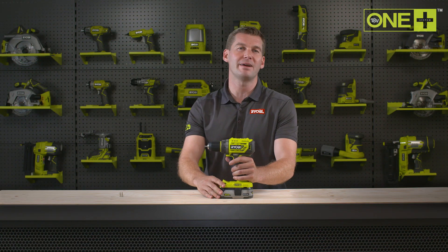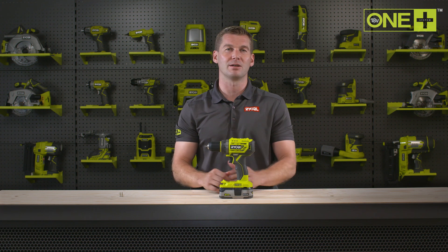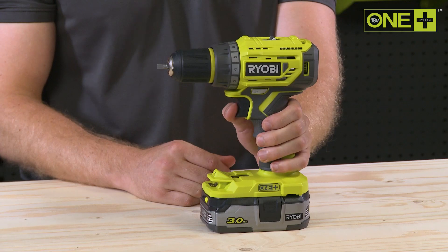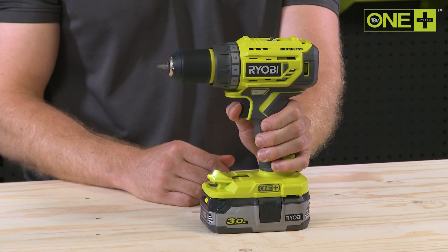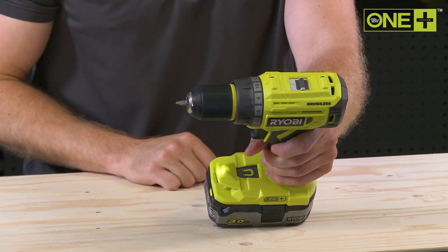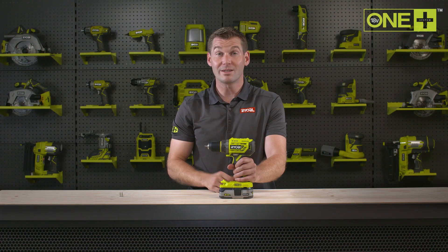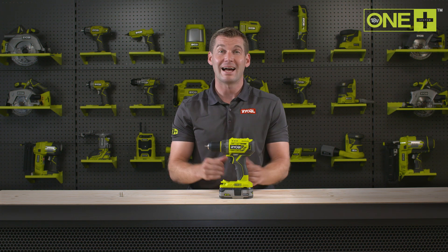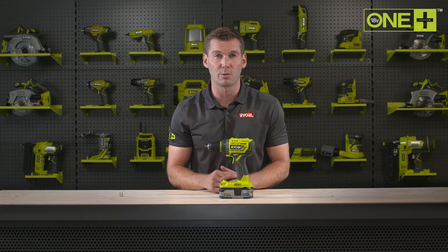And with up to 60 Nm of torque, it has plenty of power to drill even large holes quickly. The variable speed trigger and two-speed gearbox mean you're always in control. When screw driving, you can use the clutch settings to regulate the power of the drill, allowing you to set the screws exactly where you want them.